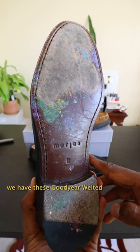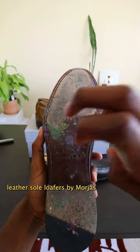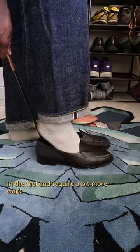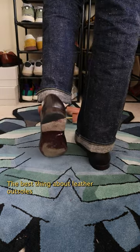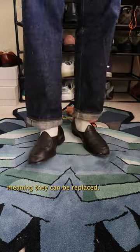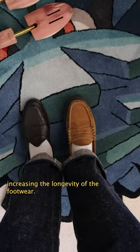On the other end of the spectrum, we have these Goodyear welted leather sole loafers by Mohas. Leather outsoles are heavy, more premium in feel, and require a bit more work in order to activate the grip on them. The best thing about leather outsoles is that they are Goodyear welted, meaning they can be replaced, increasing the longevity of the footwear.